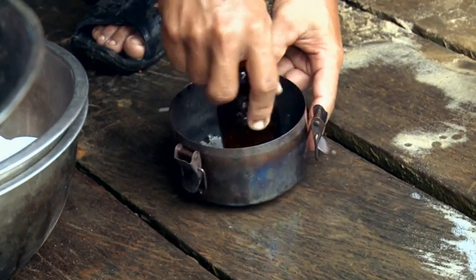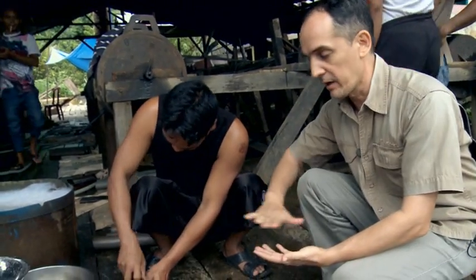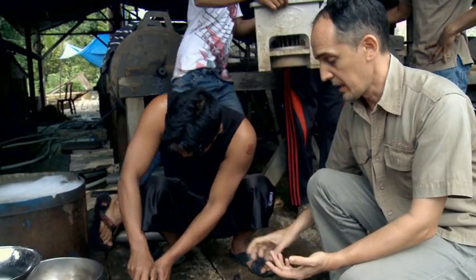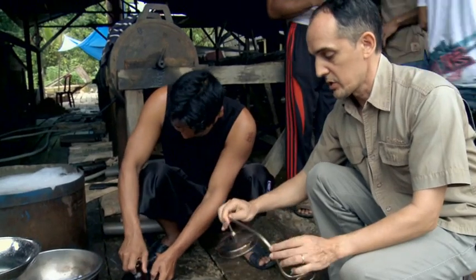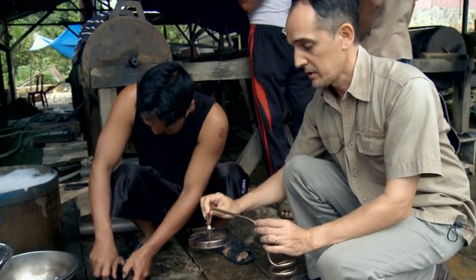Now what he's doing is he's putting the amalgam into the retort, spreading it around the base of the retort so that it will evaporate more easily, and then he'll close it up. This is a retort that will take up to one kilo of amalgam quite well, and it's a small retort.